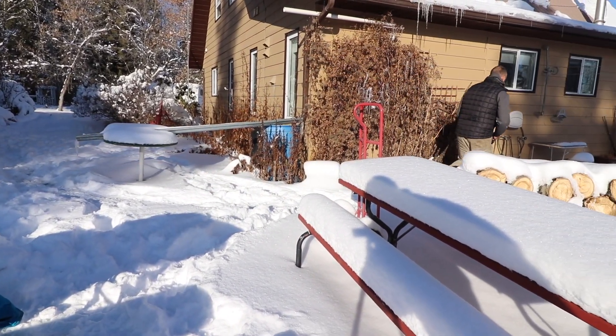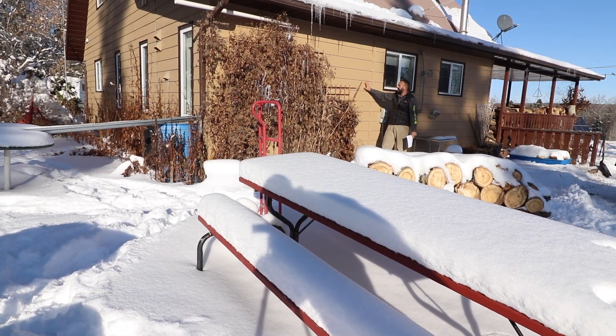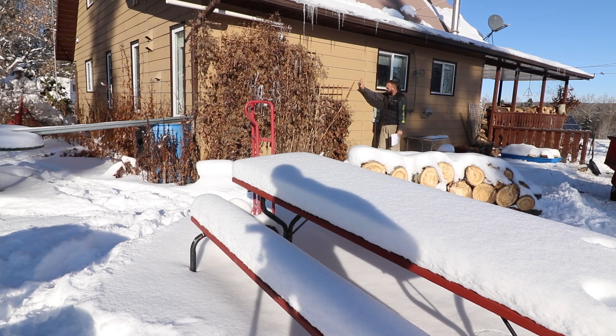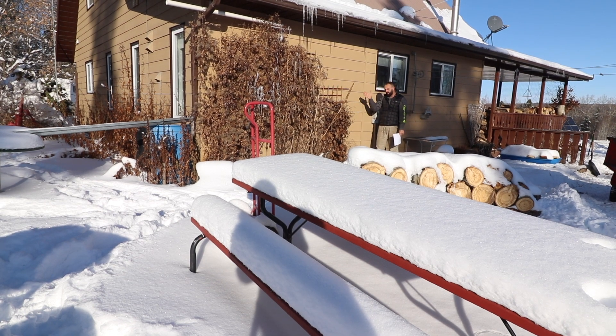Number one, when we retrofit this house, the siding is going to have to come off. And then we're going to have to make sure that we protect the wall with probably something like a blue skin, so that vapor can't go into the house this way. We're probably also going to build the greenhouse wall off with a 2x4 here so that we have an air space between the house and the greenhouse wall.